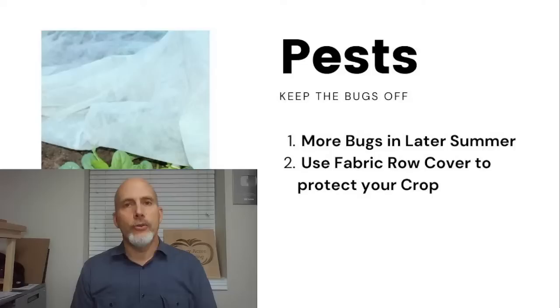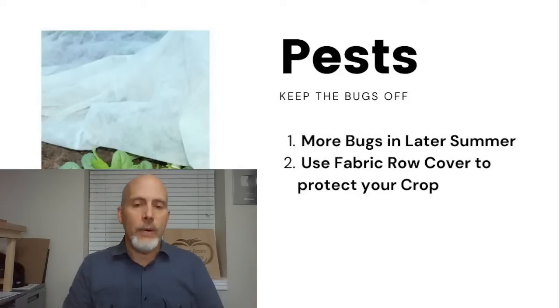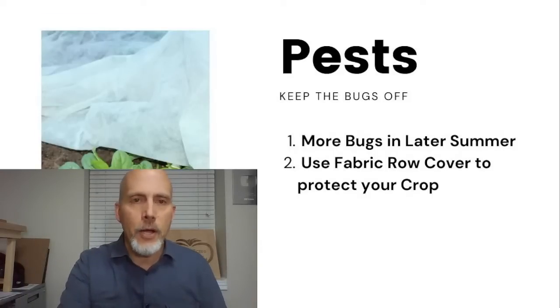It's important, especially in that first six weeks of growth, that we keep those pests out so they're not surviving inside our cold frames and hoop houses all winter. If you do get an infestation of aphids, tackle them — use some neem, insecticidal soaps, or if you can find them, some ladybugs, to deal with those pests before we put the cold frames on.